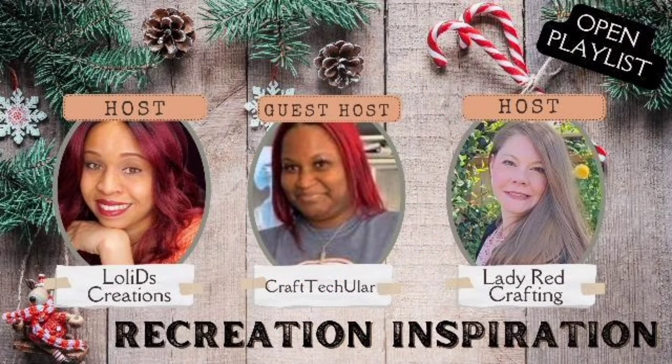Today's video is part of the Recreation Inspiration Challenge that is hosted monthly on the 8th of each month by Katie from Lady Redcrafting and myself, Loli, from Loli D's Creations. Each month we have a guest host, and our guest host this month is Craftacular. The links to our channels and playlists will be in the description box below and pinned in the comments. Make sure to head over to their channels and show everyone some love.